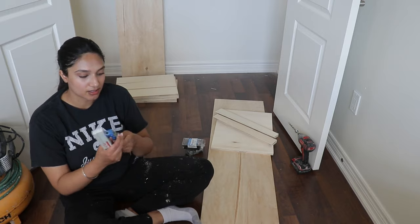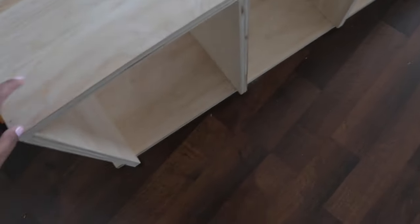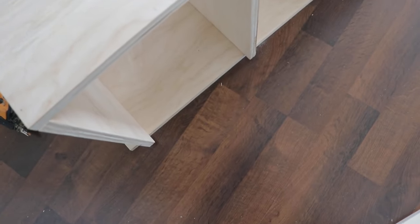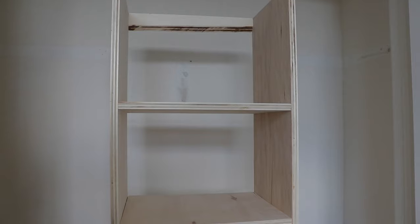We put the top plywood on top and stapled the pieces together from the top, then turned it around and stapled the bottom as well. I didn't use the pocket holes — I just used these staples and they're pretty secure. We put multiple staples on each end.